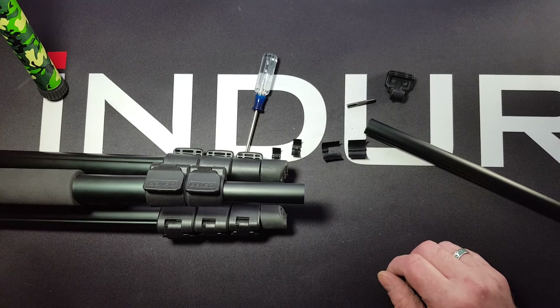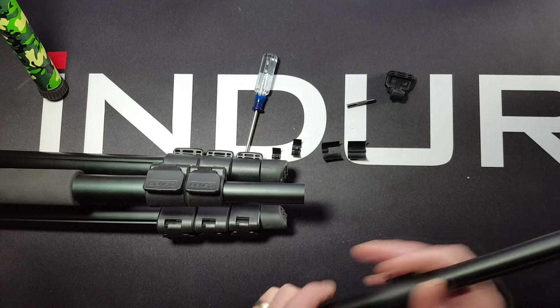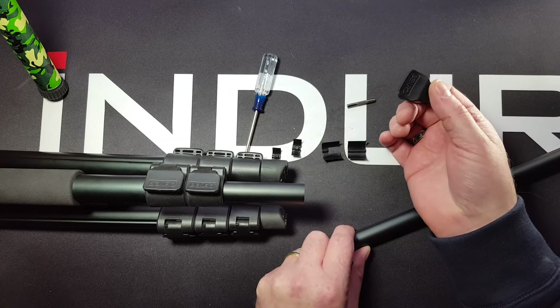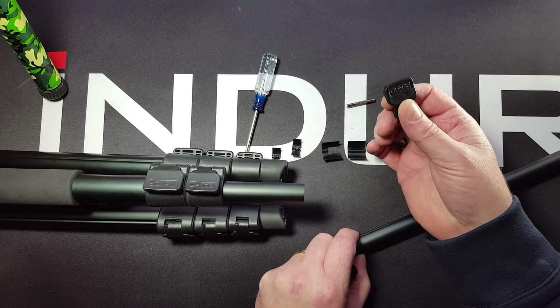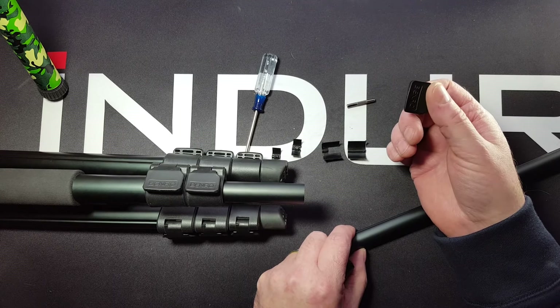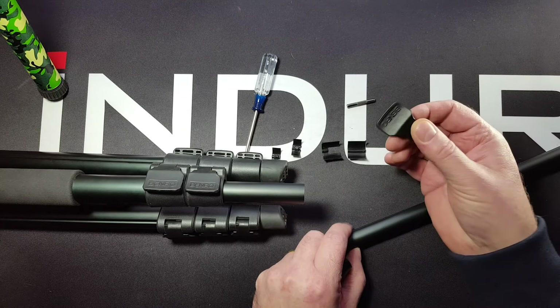Chris here in Mac Group Parts Department. In the earlier video we showed how to disassemble the leg tubes with the nylon quick locks, such as the Arrow 4, Arrow 2, earlier AKB, AKP tripods — Adventure Series they were called — and some of the iFit or any of the tripods that have this type of lock.